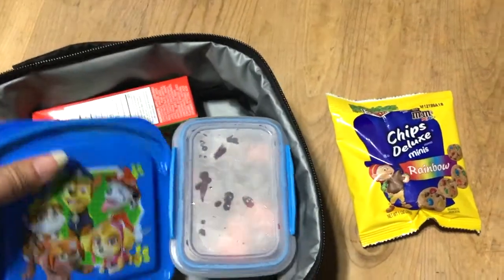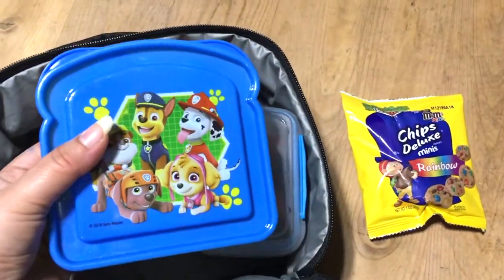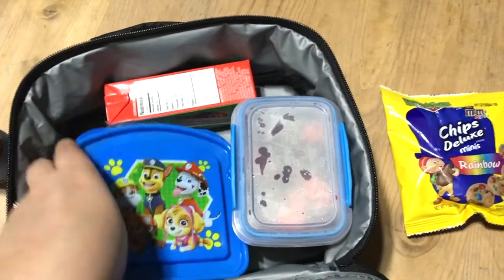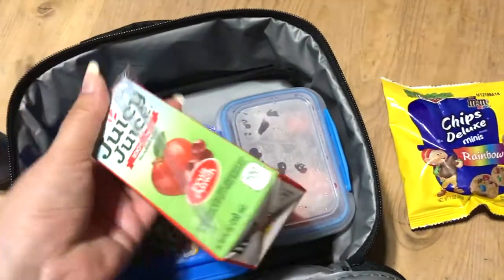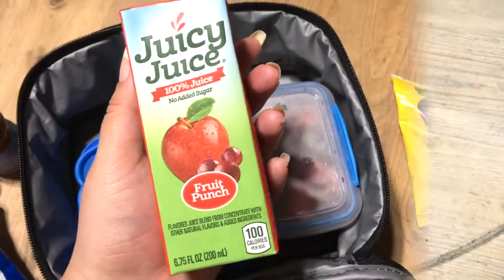I'm not going to open this up because it's still really warm and I'm trying to keep his stuff warmer, but this is a grilled cheese sandwich — if you've been here since last year, you know that's Gabriel's all-time favorite. So that's what he's going to take for his first day, and then of course he just has a drink: a fruit punch apple juice.